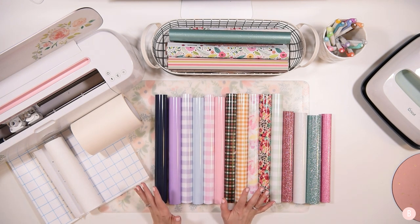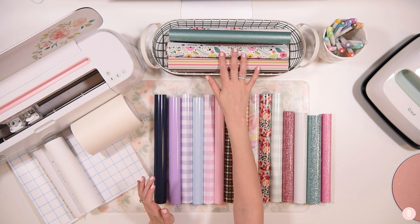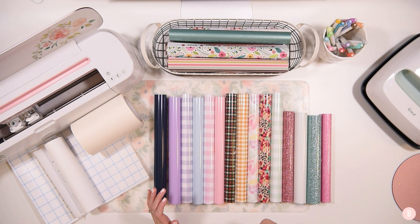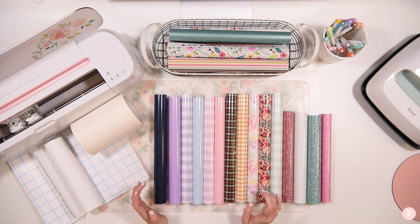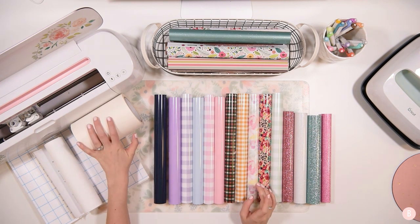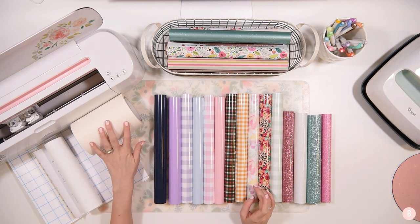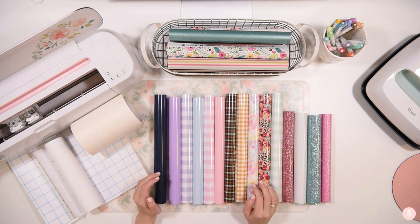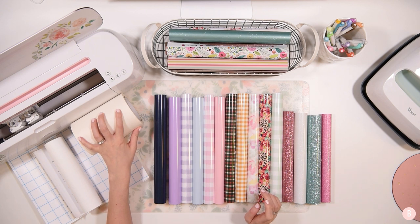We are going to go through some HTV that I got, and then some adhesive vinyl, and I think you guys are going to love this. I am in love with a lot of these patterns — I'm not sure I can pick a favorite. I'm also going to share some supporting materials that might be helpful, including some tried-and-true favorites and some things I am trying for the first time. So let's start with some of the transfer tape.